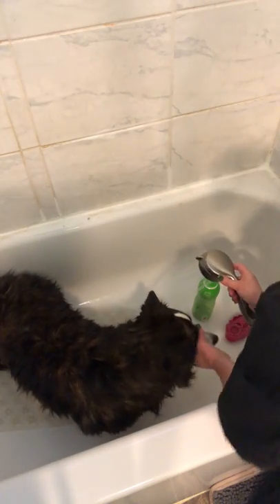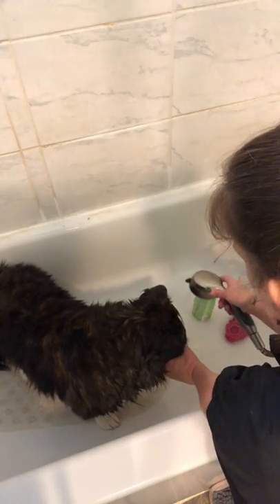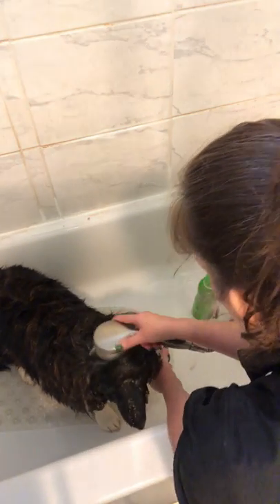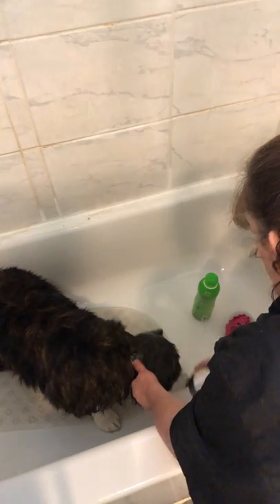I'm going to go ahead and wash her face now. This is the last thing I usually do before conditioning. I hold her face down so the water will run off her face — not going into the eyes, the nose, or the ears.